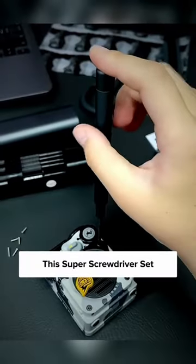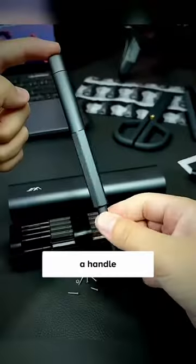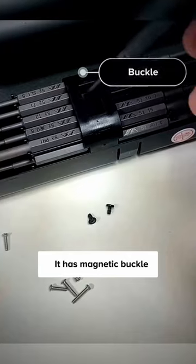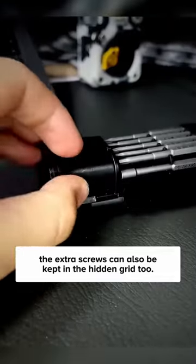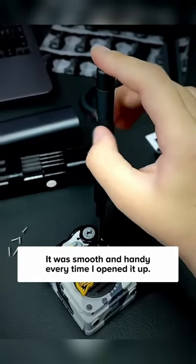This super screwdriver set comes with 14 different heads, a handle, and a tweezer that helps me in any situation. It has a magnetic buckle that keeps everything neat and tidy. The extra screws can also be kept in the hidden grid. It was smooth and handy every time I opened it up.